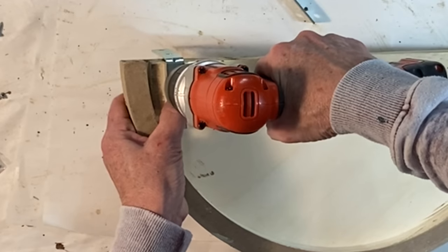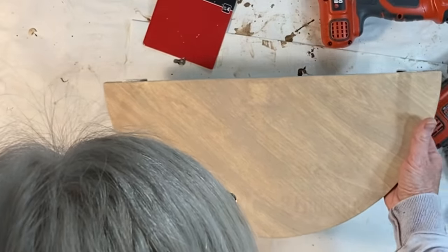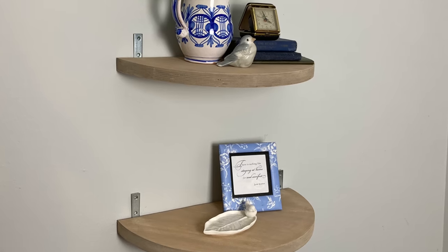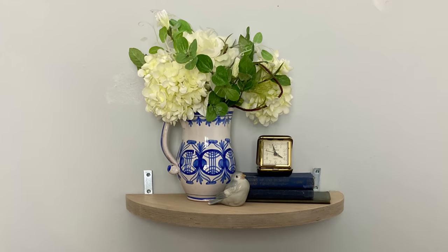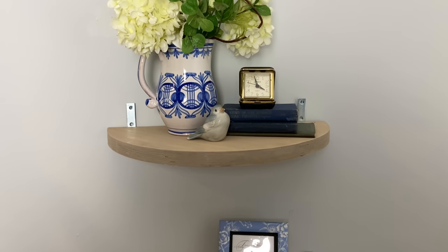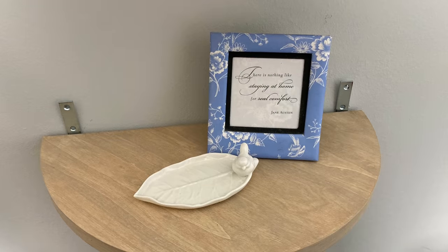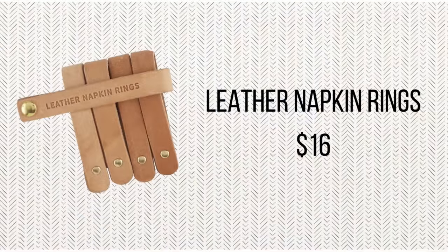To hang the shelves I purchased a package of corner braces and attached two to each shelf using the wood screws that came in the package. You might not like the appearance of seeing the corner braces, but if you painted them with matching wall paint they would blend into the background and you would hardly notice them. Hobby Lobby had several different sizes of these wood rounds, and one of the advantages of making your own is that you can cut the circles to the size and depth that you want — perfect for your home.